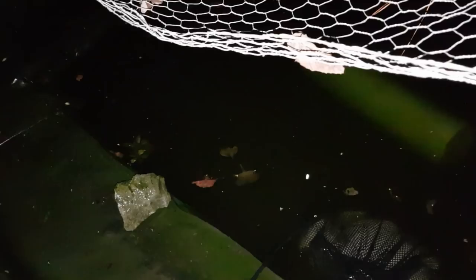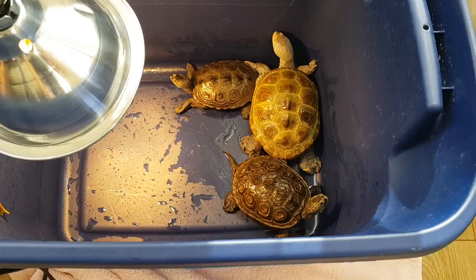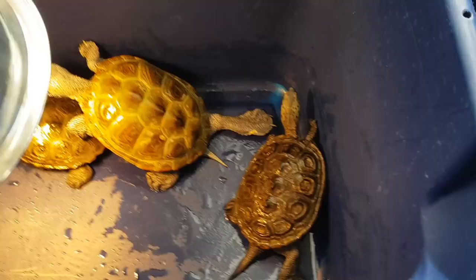On day three, I emptied the water and this is where I began dry docking them, which is basically when you dry out your turtles and keep a heat lamp overhead in order to keep them nice and warm. This was done to try to make the fungus dry up and crust off, because fungus usually needs water in order to survive.